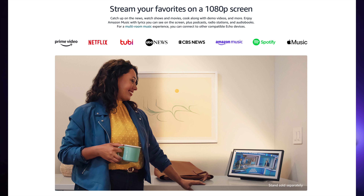Being an Echo Show device, you'll be able to access all your content — Prime Video, Netflix, Tubi, NBC News, CBS News, Amazon Music, Spotify, and Apple Music. And coming soon, if not already available, you'll be able to access Sling TV if you're subscribed to it on this device and the other Echo Show devices.